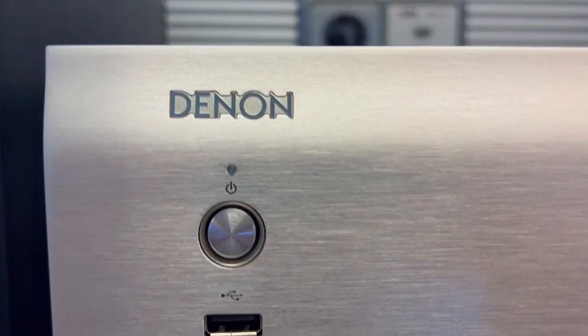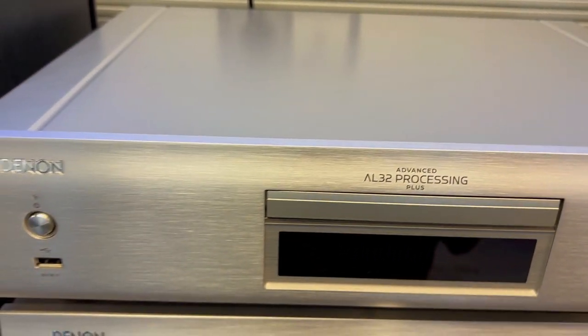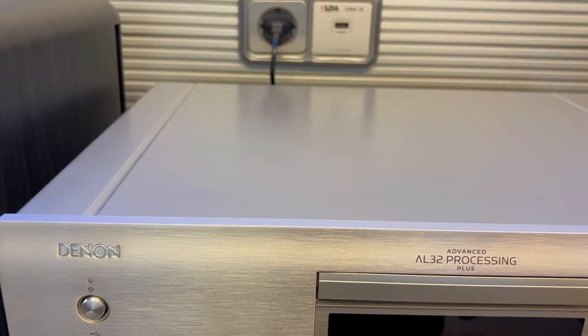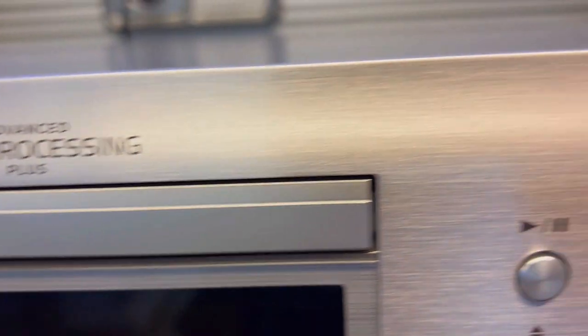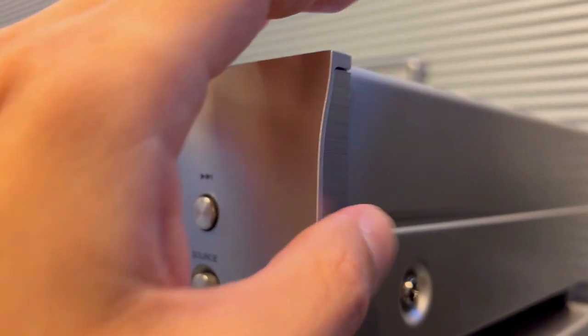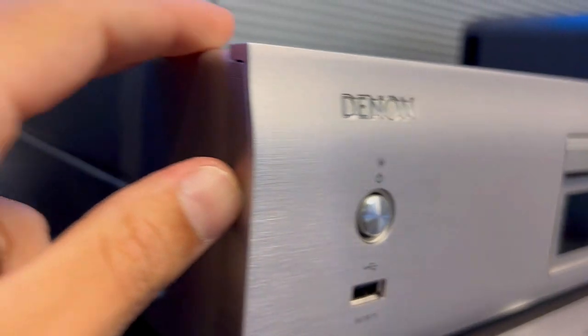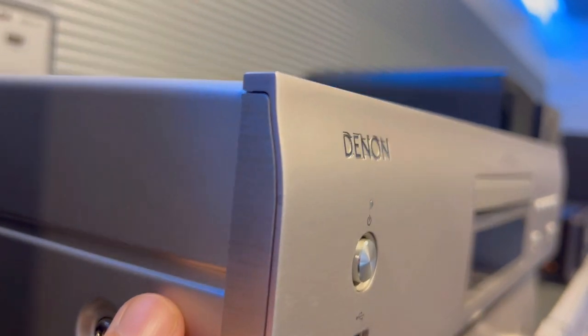Now, let's dive into the elegant struggle. Most CD players are functional but lack a touch of sophistication. The DCD900NE breaks the mold with its simple yet elegant design. It's not just about the sound — it's about having a piece of equipment that complements your aesthetic taste. No more clunky eyesores; this player is a visual delight that seamlessly fits into any setup.